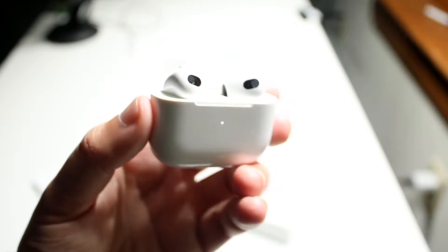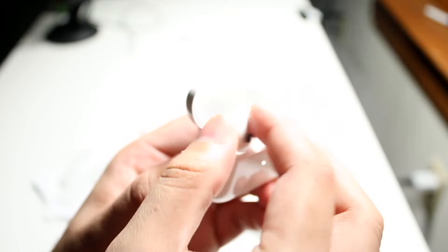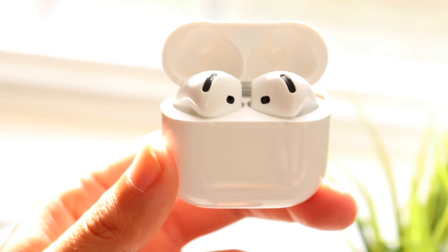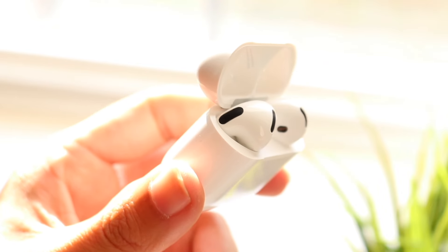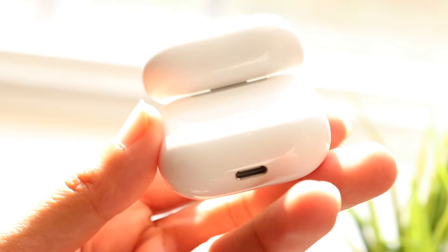The outside of both AirPods is fairly similar. The layout is pretty much the same, though the AirPods 3rd generation extends out a little more and is slightly taller. The width is the same; the depth is a little different. One big difference is that the AirPods 4s come with USB Type-C, which has been a long time coming and is a great addition.